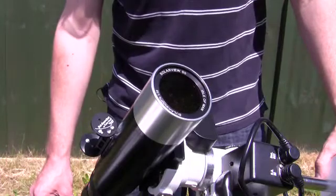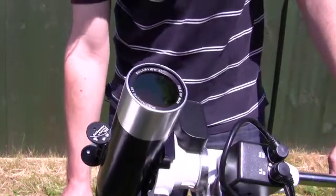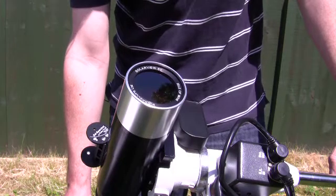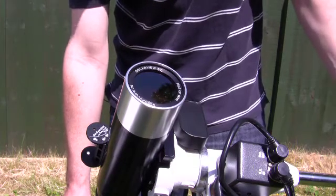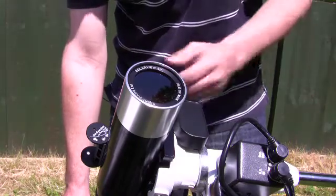What we're trying to do is maneuver the telescope until that white image of the sun is exactly over the white disc. Once that's done, we can be reasonably confident that we have the sun in the field of view for either the camera or your own eyepiece.